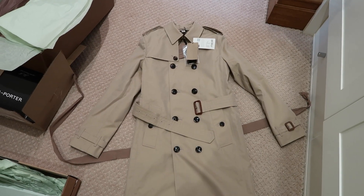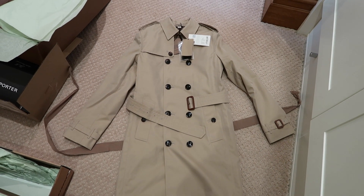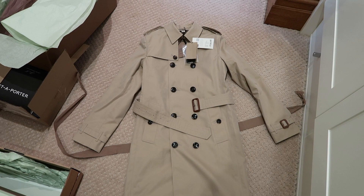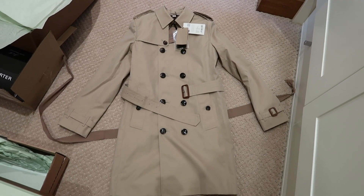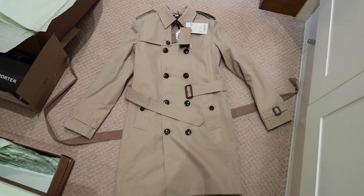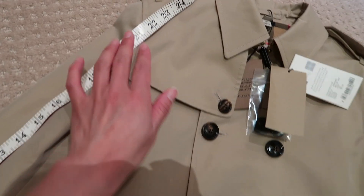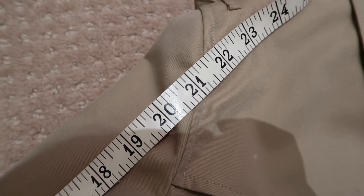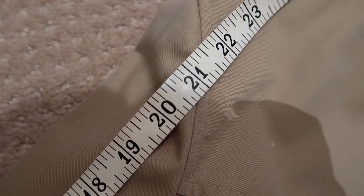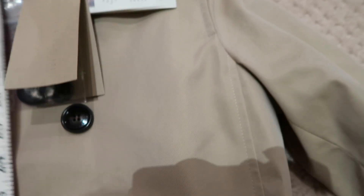Before I try it on, I thought I'd give you some measurements of the coat, because when I made this purchase online I tried to find measurements for a size 12 and wasn't able to find anything — I even did a Google search. So just in case you wanted to know, I'm going to measure it for you now. The length of the sleeve is around 21 to 21 and a half inches — so somewhere between 21 to 22 inches depending on where you measure.